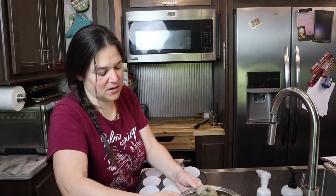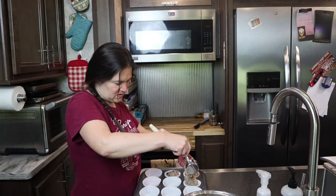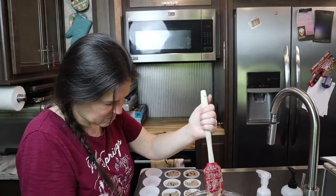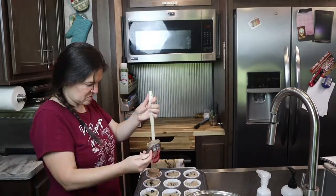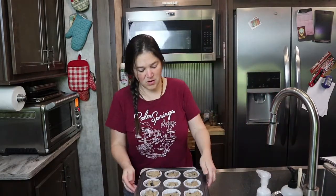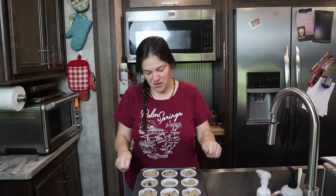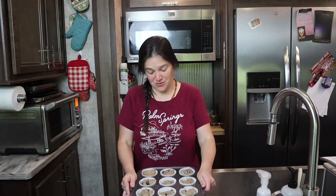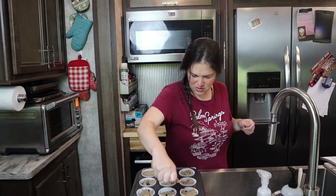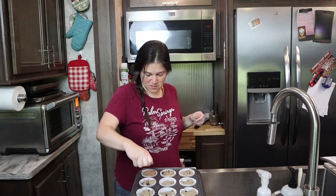I'm going to use my quarter cup measuring cup and just fill all the compartments. You can make a little crumble for the top, or I'm just going to top each one with just a little bit of the raw sugar. I'll tap these on the counter to get some of the air bubbles out and even them out, then sprinkle just a little bit of the raw cane sugar on top. You can skip this part or add a crumble.